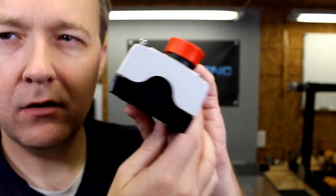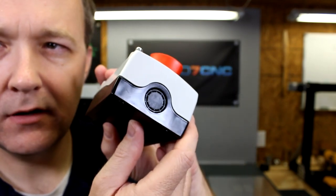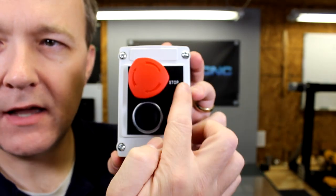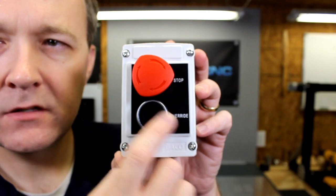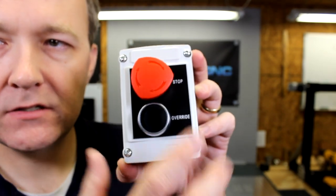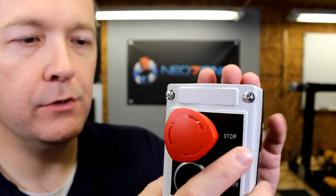It's got a knockout on the top and a knockout on the bottom. The legend plate on the front says "stop" and "override," so you could actually use this as a cycle start button as well. Then you have an e-stop — this could be mounted on the machine or on the enclosure, and it's good quality stuff.